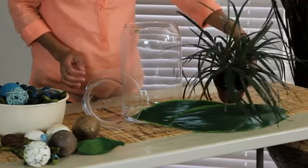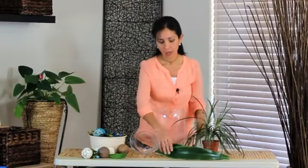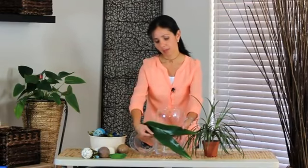We are going to use a green plant. It can be a flower or any other plant that you like. We're going to use some green leaves. Go to your backyard, your patio, and cut whatever leaf you like. In this case, I picked these ones over here.